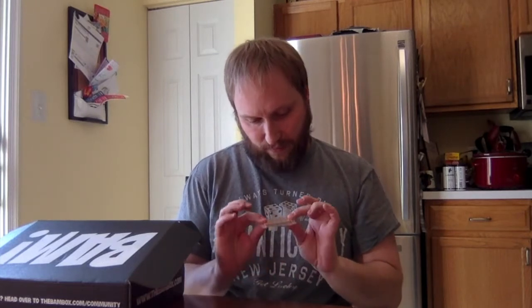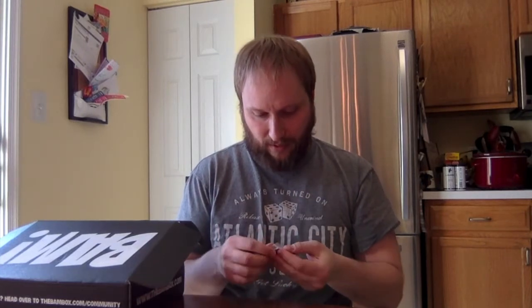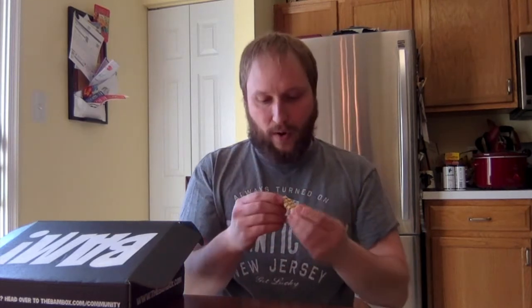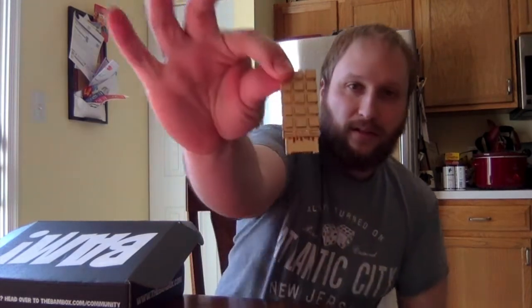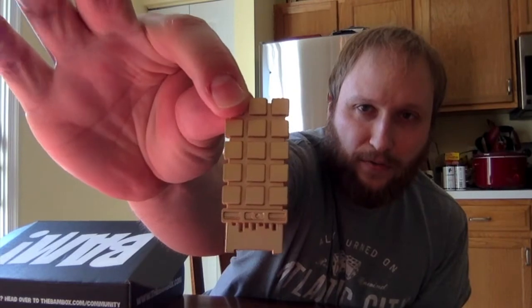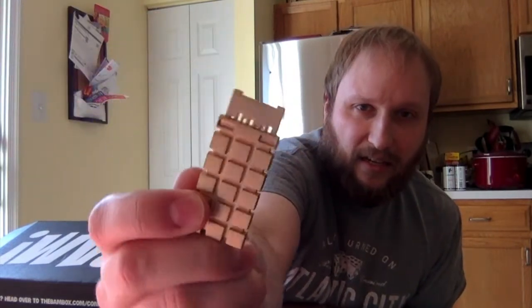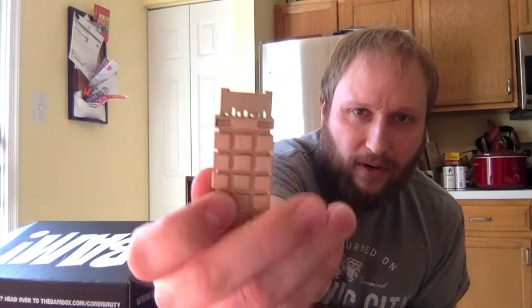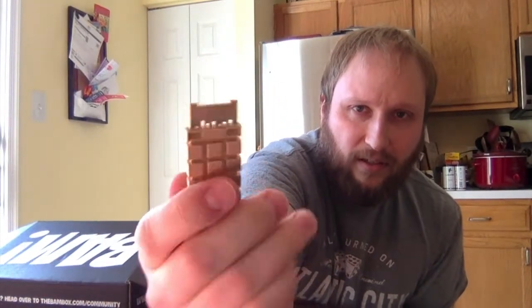Here we have — I don't even know what the hell this is. I don't know what this is. This is some sort of metal something. I have no idea what this thing is. It looks like some sort of futuristic key or something. I don't know what the reference is — I'll have to look it up. It's heavy, it's metal, it's good quality.